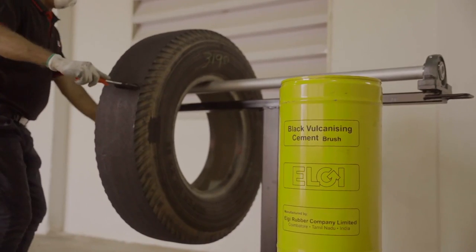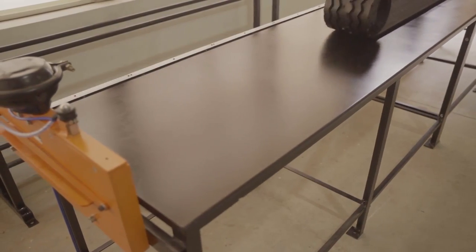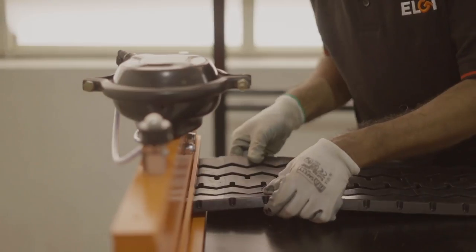a layer of bonding gum is applied for adhesion of the buffed tyre and the tread rubber. The tread is simultaneously prepared at the tread preparation table.